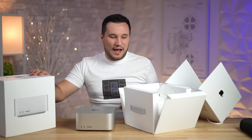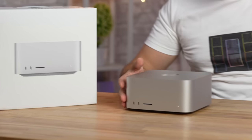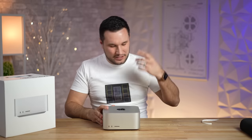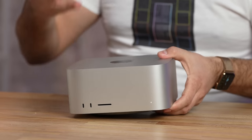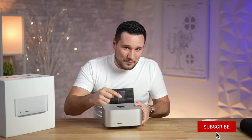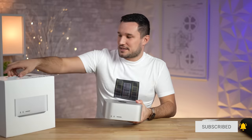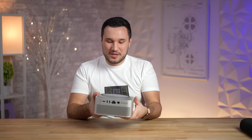If you want to see how they compare to each other — which upgrades are worth it, thermals, wattages, frequencies, throttling, how much RAM matters, and how they compare to Apple's other Macs — hit that subscribe button and help us reach our goal of 1 million subscribers. With that said, let's take this thing apart.